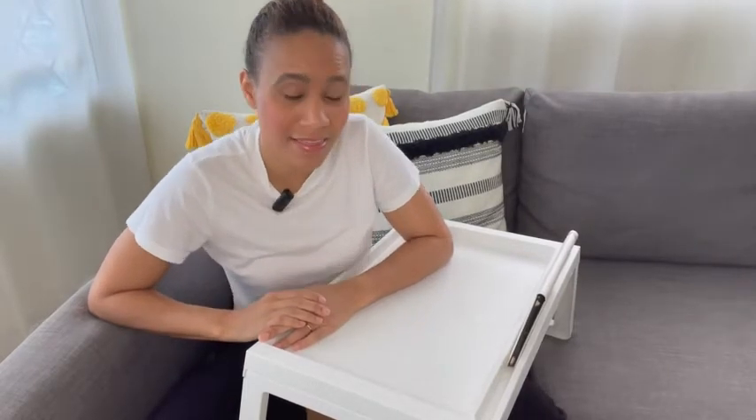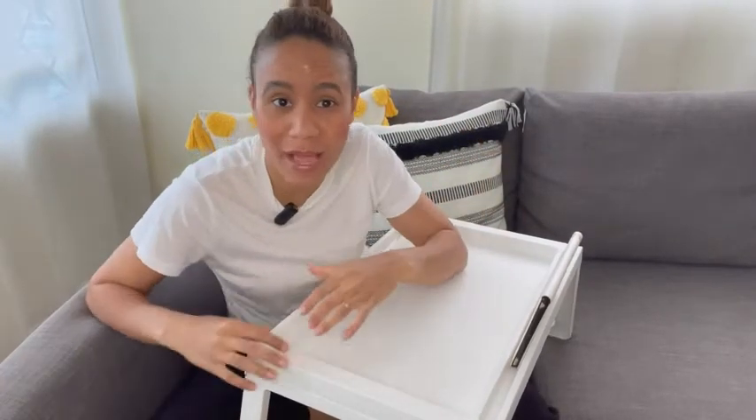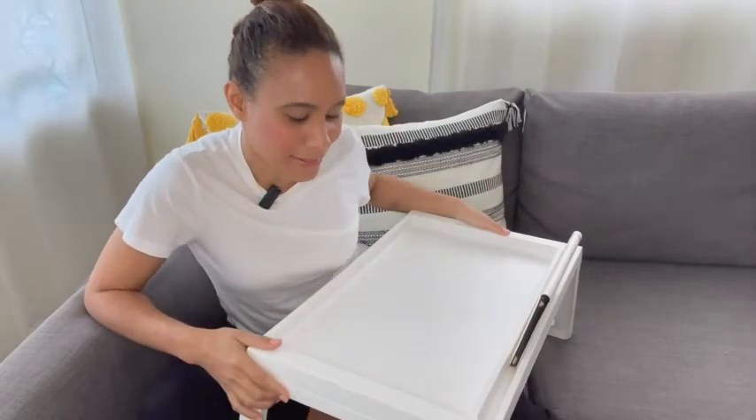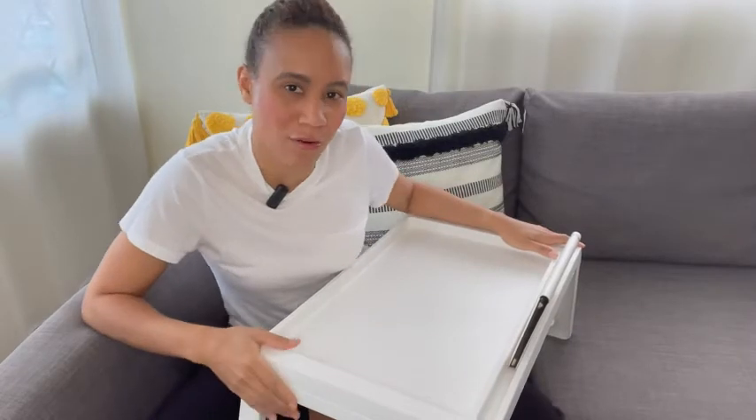Hello, this is Marlene with WTI. Are you looking for a bed tray that is lightweight, easy to use, easy to unfold and fold back, and easy to store? Well, then I will recommend the Klipsk Bed Tray from IKEA.